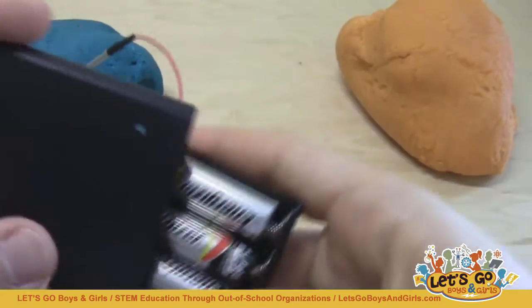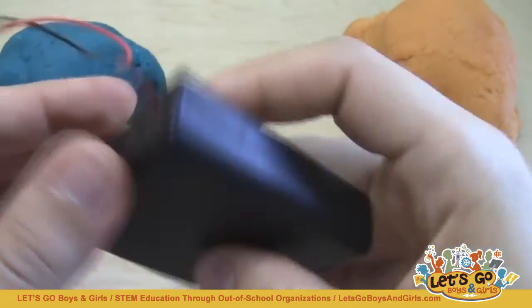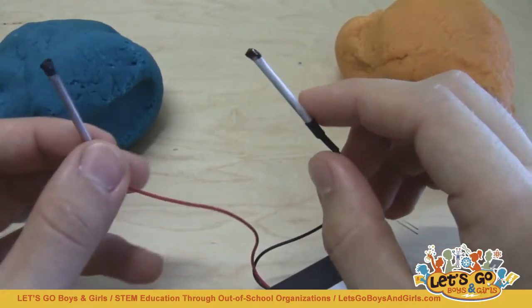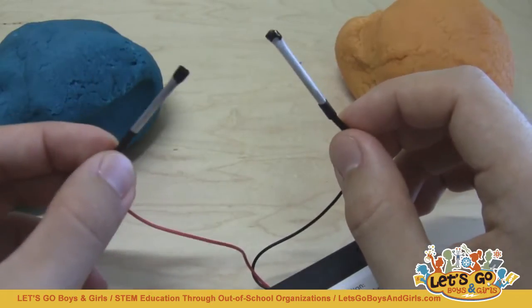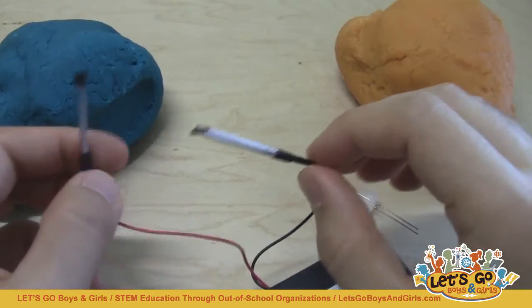In electronics, we use different color-coded wires to correspond to positive and negative. Red usually means positive, and black usually means negative. In order for a circuit to be completed and allow electricity to flow, the red wire has to somehow be connected to the black wire.